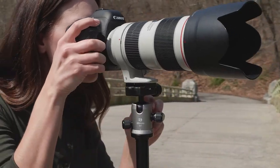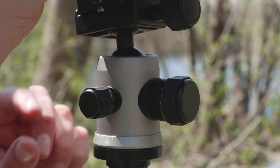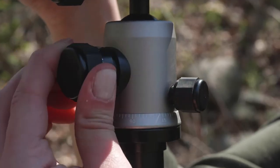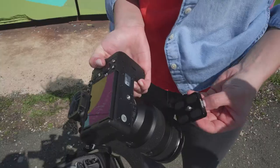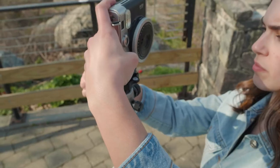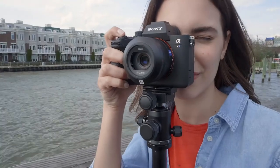The included Q1 Triple Action Ball Head contains separate adjustments for pan-lock, drag, and ball-lock to help make adjustments simple. You can also switch from landscape to portrait shooting orientations easily. The ARCA Swiss-style compatible quick-release plate with a quarter-twenty camera screw is also included, as well as an attached bubble level to prevent uneven pans and head movements.